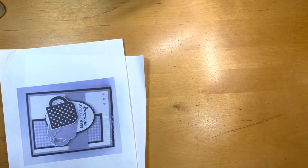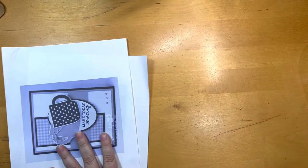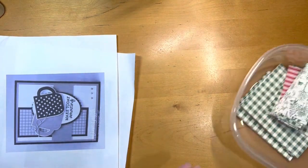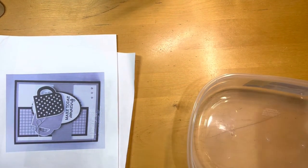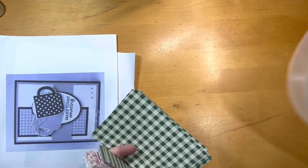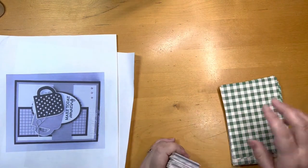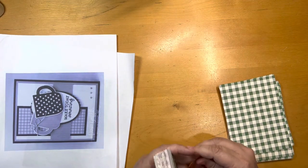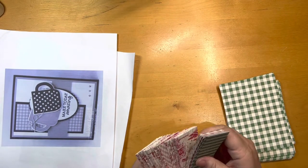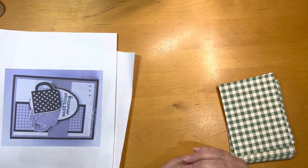Hello and welcome. This is Kristen from Life at Crafting and I'm going to revisit this container I kept of paper. It was from the Stampin' Up Christmas Toile, or something like that — probably from around 2019, maybe 2020.